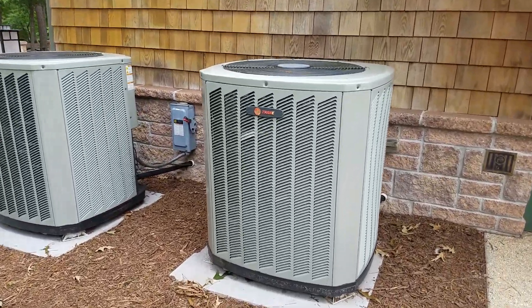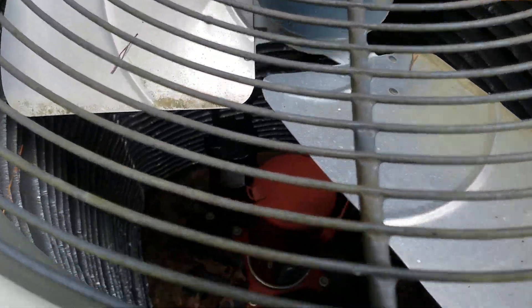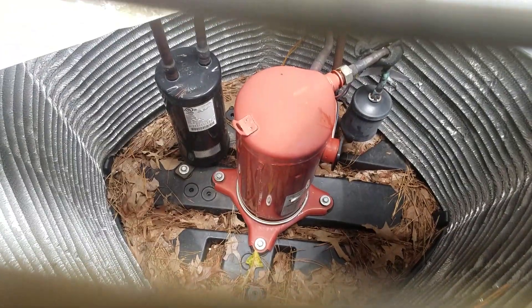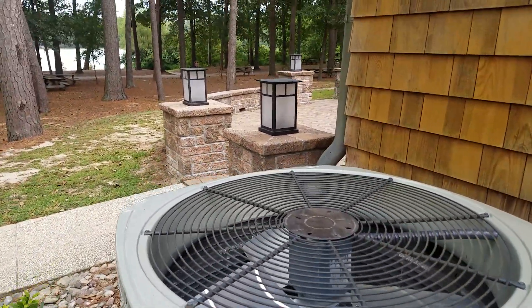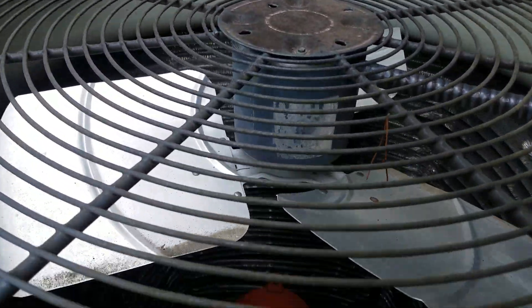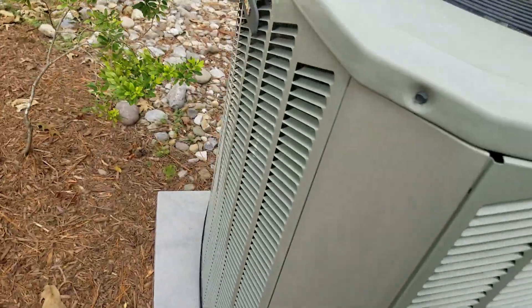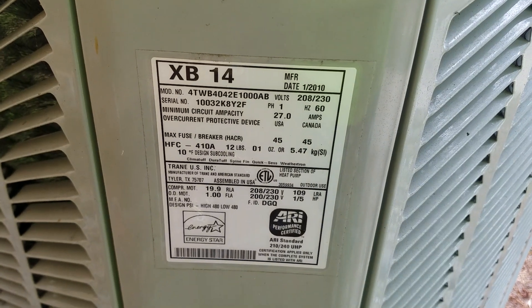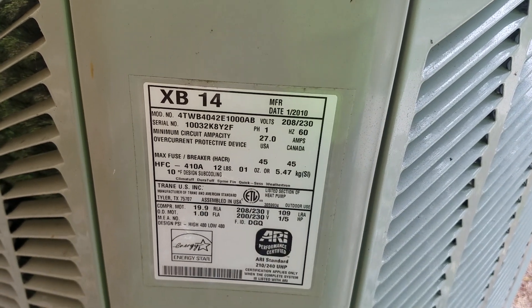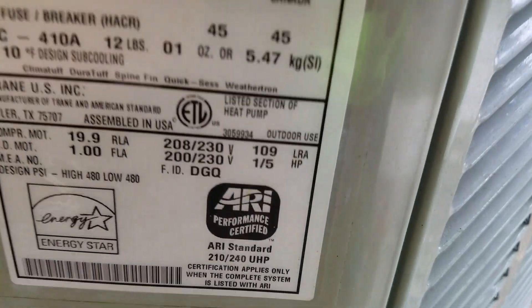Here are some Trane central air conditioners revisited. This one is from 2010, and it's a 3.5 ton XB14, 14 SEER heat pump.